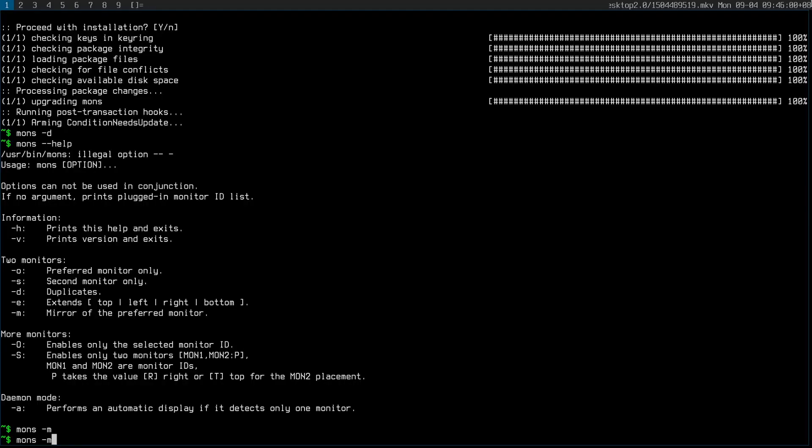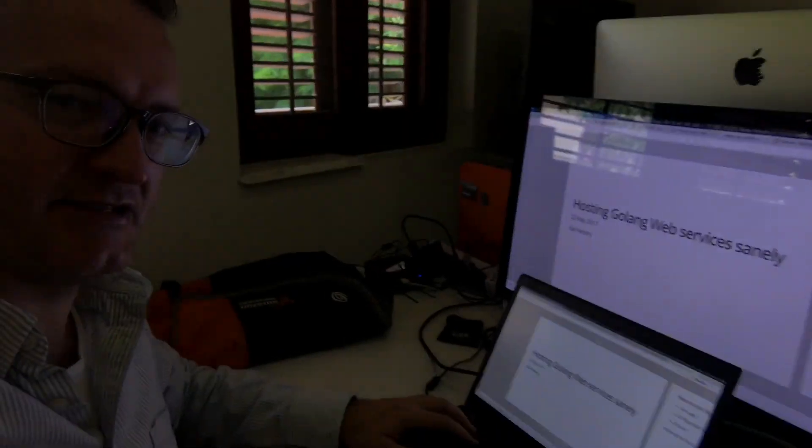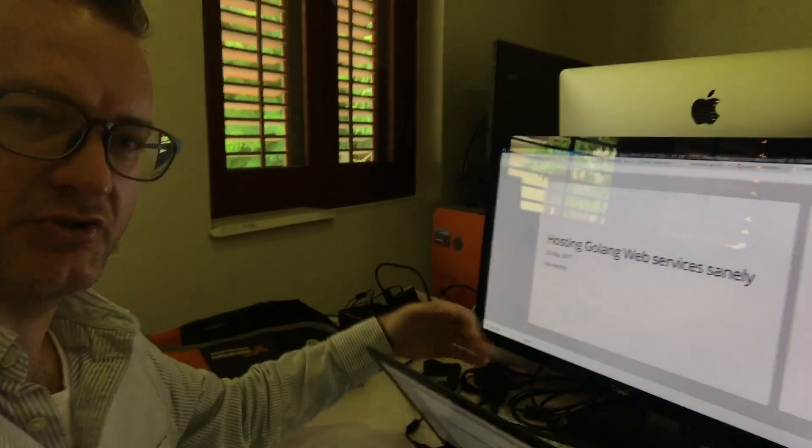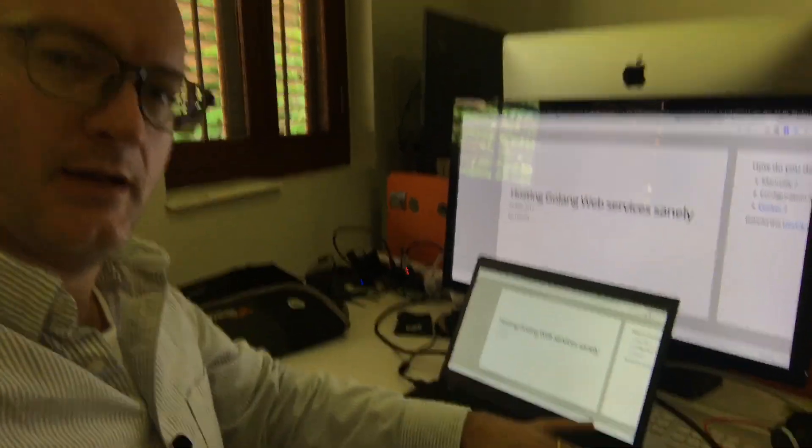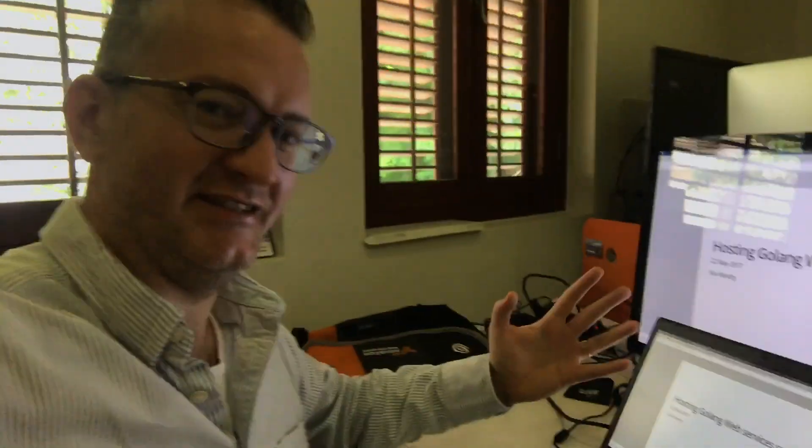And look at it, it's magical. It's now the whole screen fits on this external monitor. This has been bothering me for years and finally it's been solved.